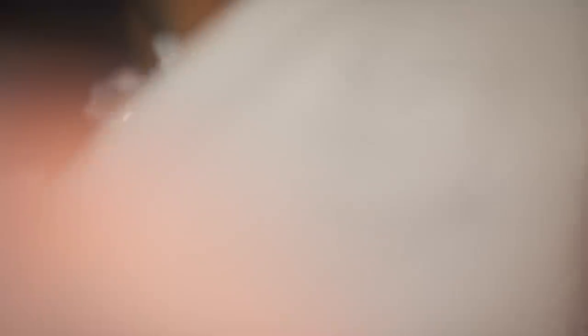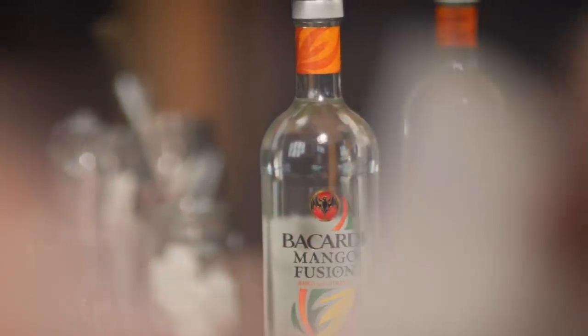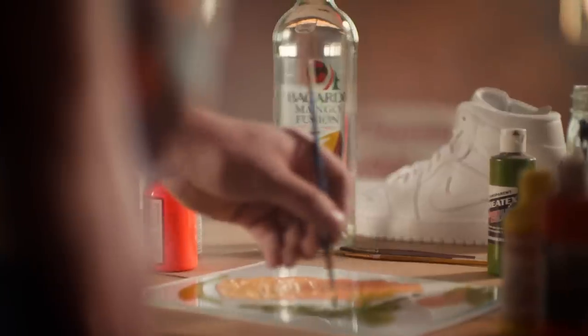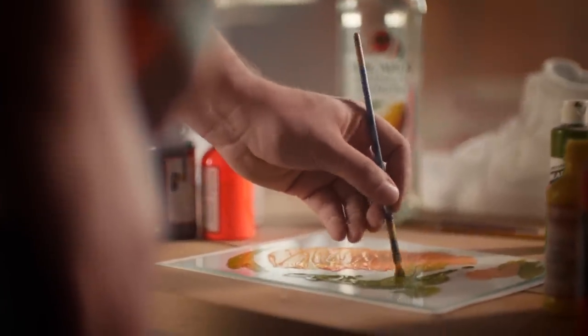My starting point really was to convey my own take on the Mango Fusion bottle and the artwork — really get the essence of it. It's inspired by the bottle or inspired by the theme. Little things like that that I take a lot of pride in.